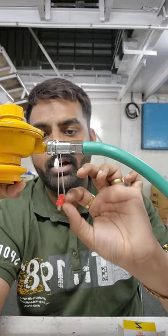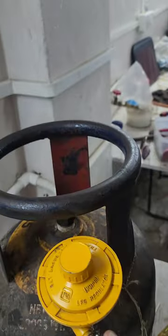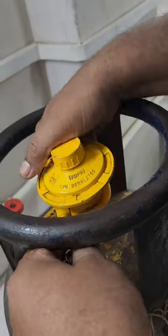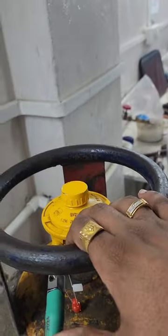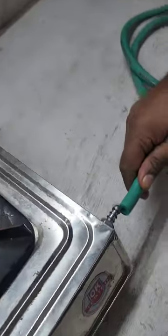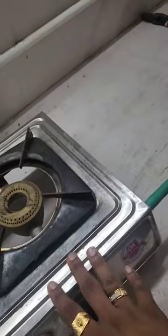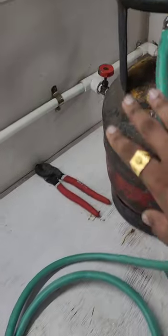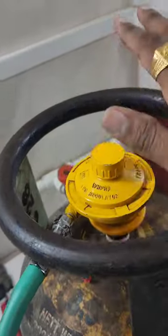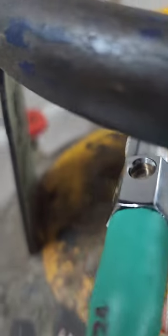The other end of the hose pipe goes into your stove. This magnet stays permanently here — you don't have to remove it. We are going to install the regulator on the cylinder. Install the other part on the gas stove. The system has been installed and the line has been connected.